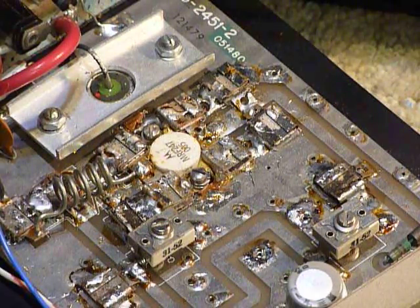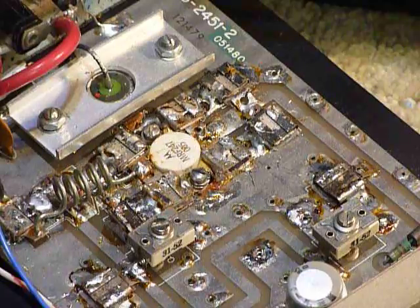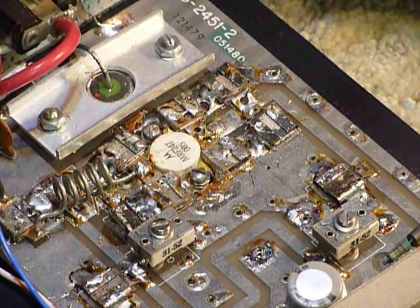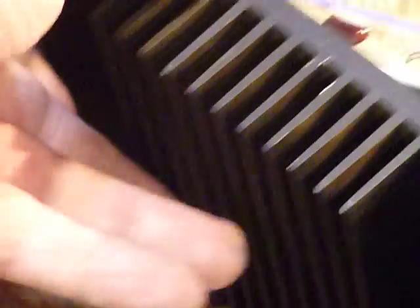I talked to a gentleman from Henry, Illinois for a while, and there were people from Illinois, Michigan, Indiana, and Ohio. It was just a real nice ham fest. I spotted this on a table there — it's a Heathkit VL-1180 two meter amplifier.